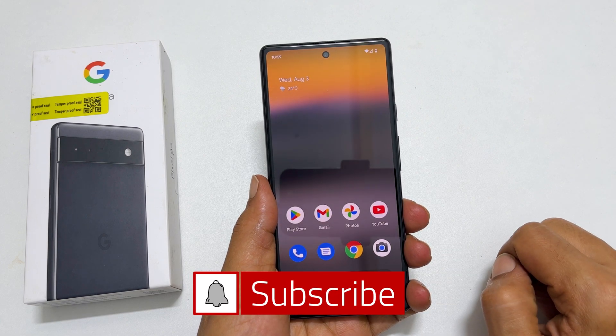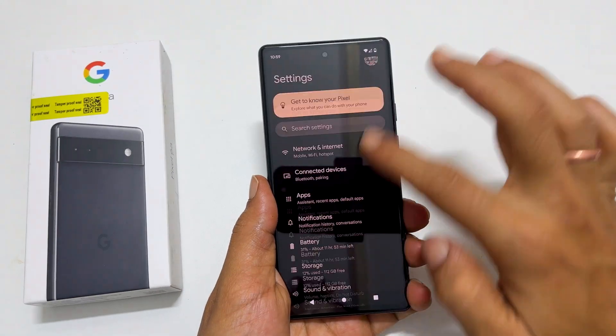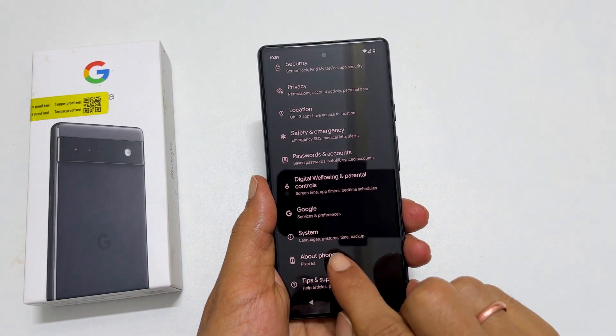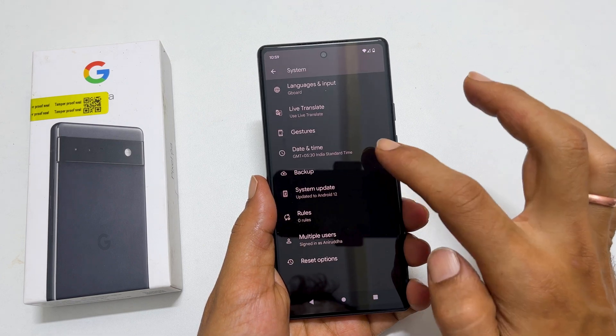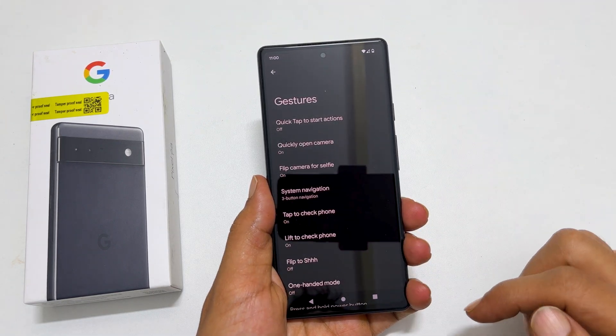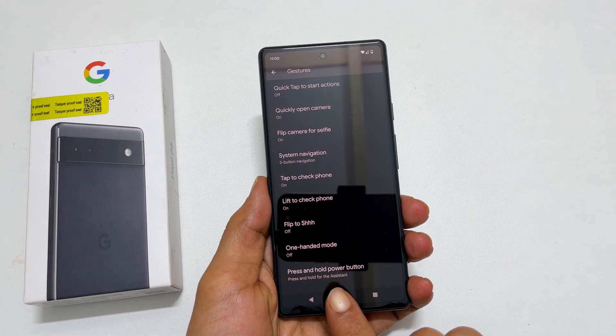Next, if you want to remap the power button to the power menu, go to Settings. Scroll down till the end. You find System. Tap on it. Here, go to Gestures. It shows all the available gestures on this phone. Here, scroll down. You will find this gesture: Press and hold the power button.